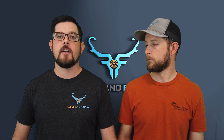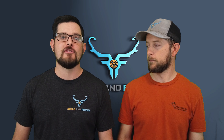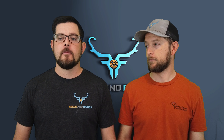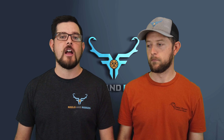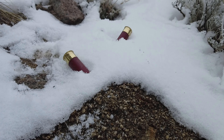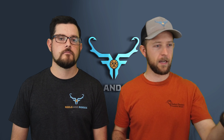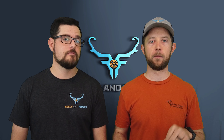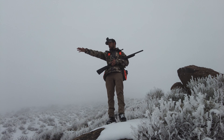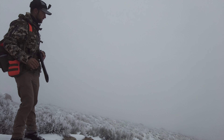When a covey gets up there's a lot going on, and taking the time to mark your bird amid the chaos is hard. Our advice is to make sure you find the birds you shoot rather than trying to shoot two and not finding any. Equally important is marking where you shot from — you'll often question yourself looking for birds and it's really helpful to go back to your exact shooting position. You can set up some rocks, get references, or drop a point on Onyx where you shot, then reassess.